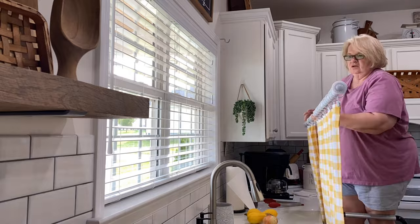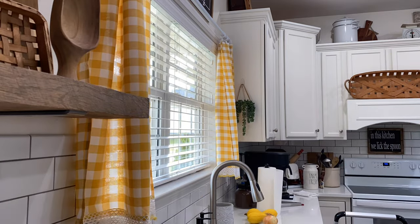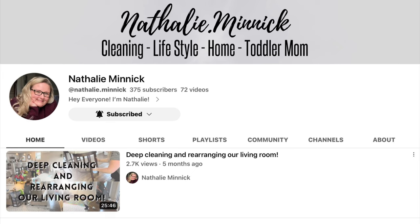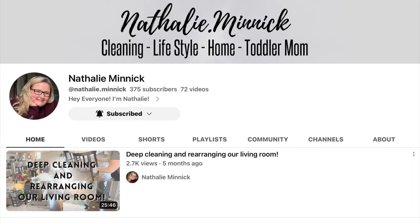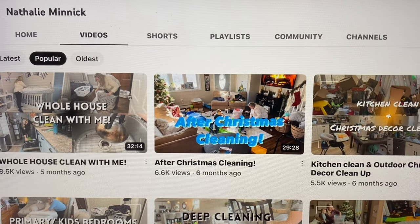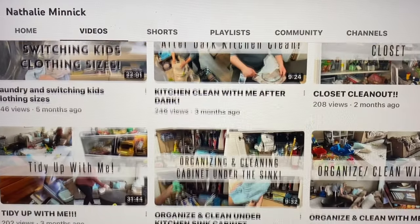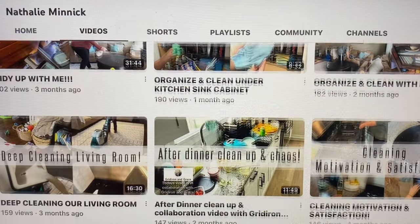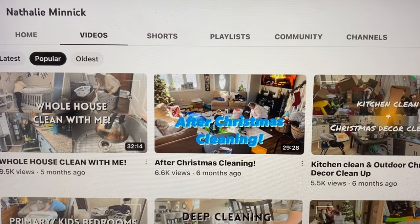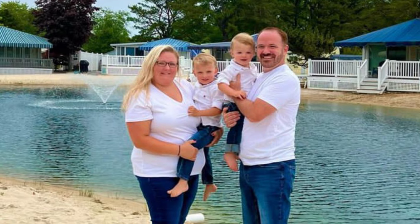In today's video, I'm doing my collaboration with Natalie, and we are doing a Decorate With Me. Let me introduce you to Natalie. She is married and she's a stay-at-home mom with two adorable toddler boys. She brings to you in her videos cleaning, organizing, recipes, and all lifestyle-related things. And let's not forget her little five-pound Morky named Emma — so adorable. You can find her information linked in the description box below.